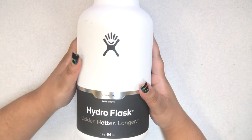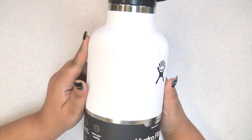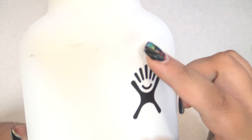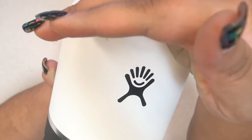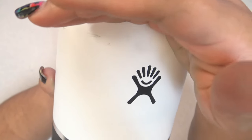Also, I'm very clumsy — I don't know how well you can see it on camera, but I dropped it and put a nice dent in it. So I am the worst.